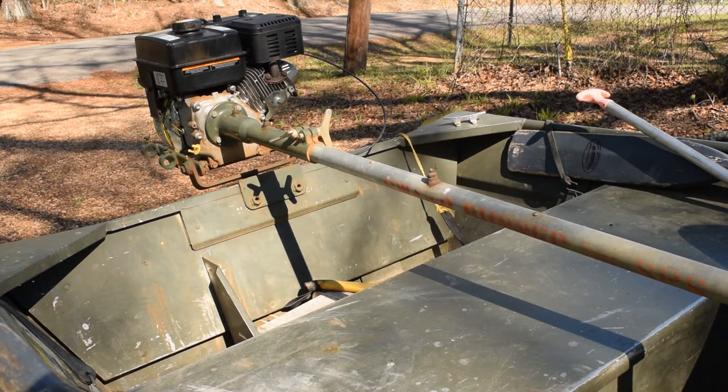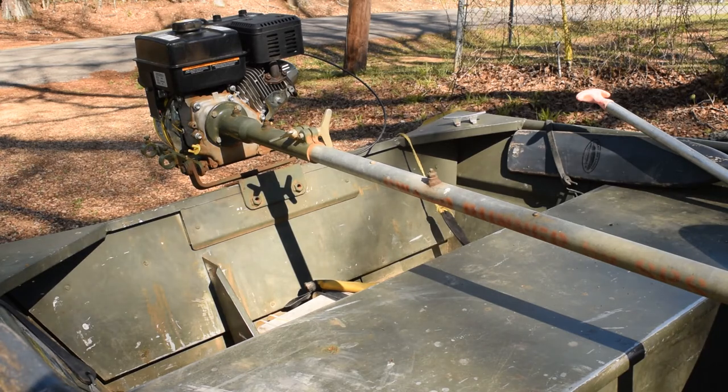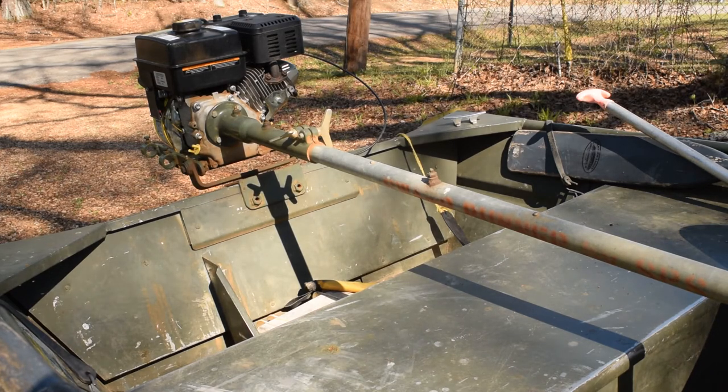It is a simple, rugged, almost AK-47 of outboard motors. Most people don't know it comes as a kit — you put it together yourself. It comes with the shaft, the propeller, the mounts, the transom mounts, the motor mounts, the couplings, the power coupling, the coupling shaft, the grease inputs, the power cable, the throttle handle — all that.